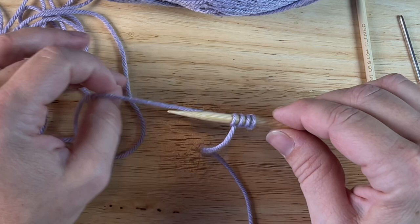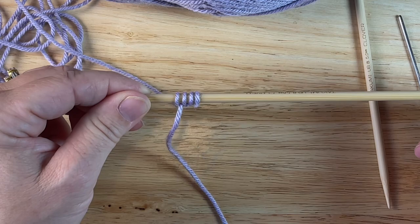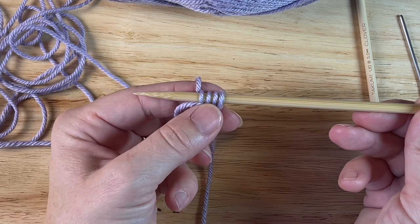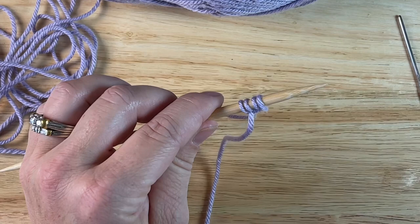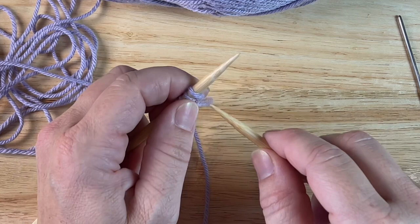I don't need this tail anymore. I will be using the working yarn now, but I have to get set up. At no point will I turn my needle around — I will always be looking at the right side of my stitches. So I'm going to slide these across, and now it's on my left needle. I'm ready to work. Pick up my other needle — this is now my right needle — and I'm going to knit into the first stitch.